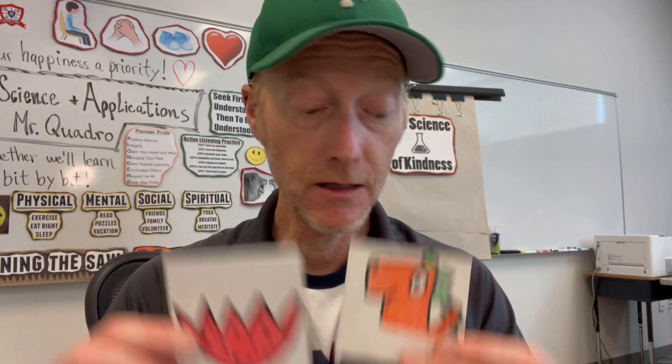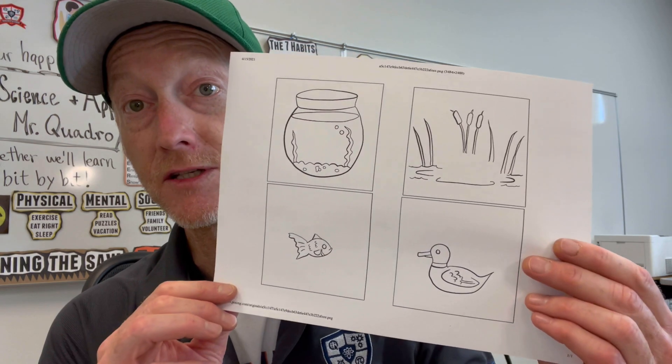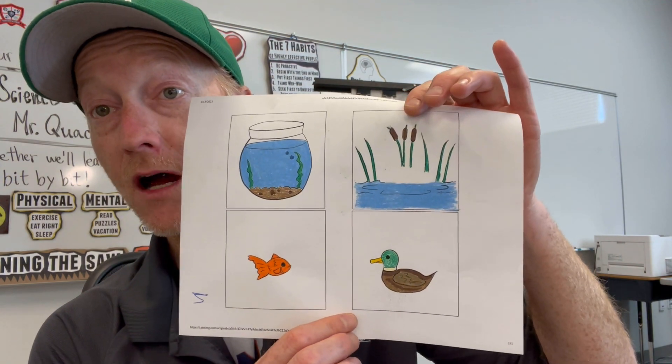When you're coming up with your design for your thaumatrope, you're welcome to design your own if you want, like I did here. Or you can hit up the internet — there are a bazillion different kinds of templates you can print out, like these ones. You've got the duck in the pond and the fish in the aquarium, and if you want you can give them some color, just like so.